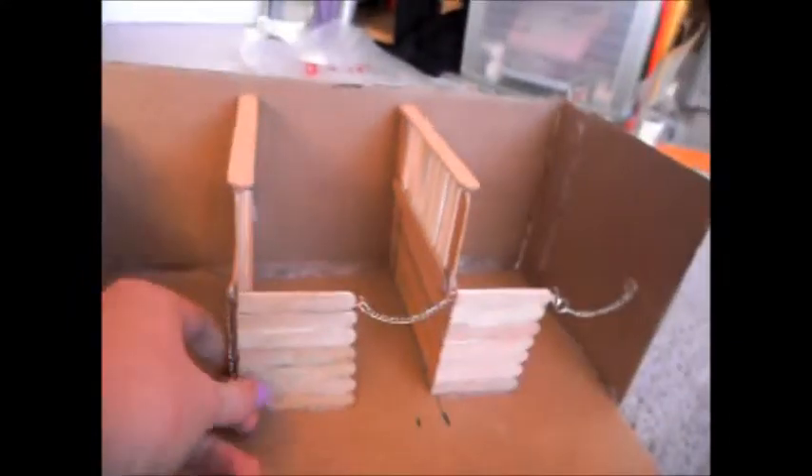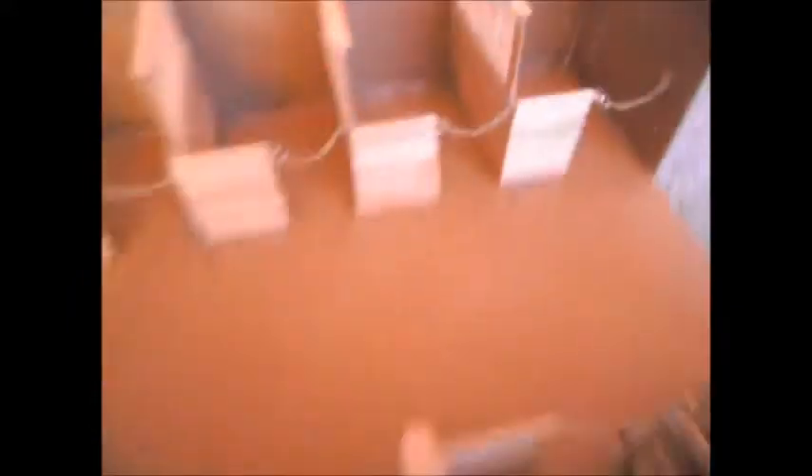I really like how it turned out, but it's actually not done yet because I might paint it. It has some stuff on it from a blender box. If you guys have any suggestions, I'd love to hear them.